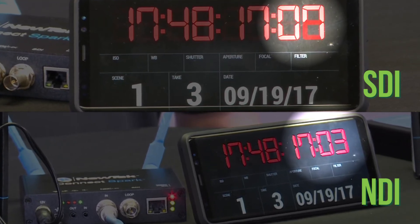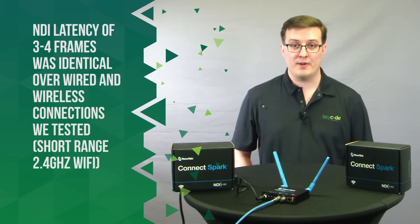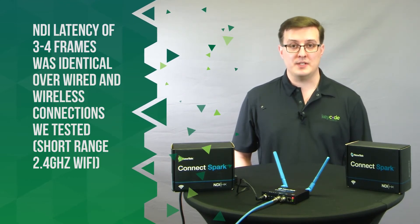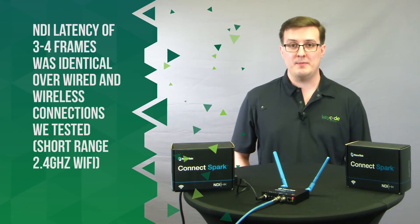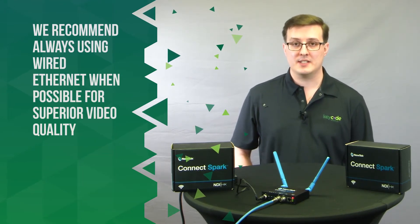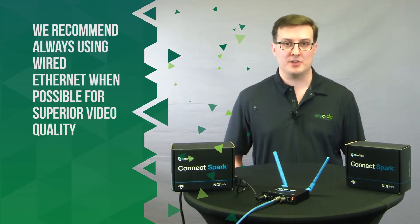The SDI source is three to four frames ahead of the NDI source. These results quite surprised us — this is a wireless link over a regular Wi-Fi router. Similar products that convert SDI to HDMI over Wi-Fi usually add between 8 to 12 frames at best. And this was coming in at the exact same latency as a hard Ethernet connection.